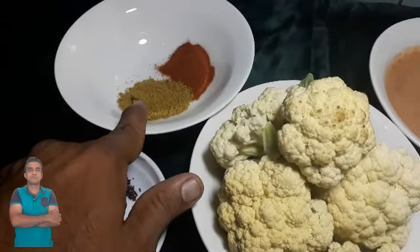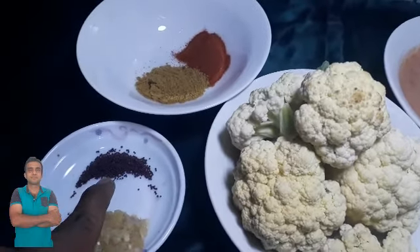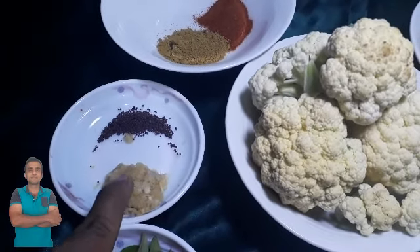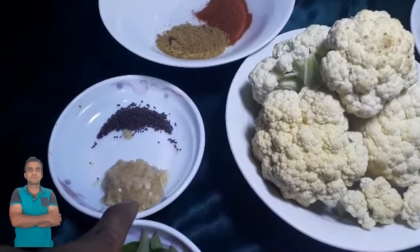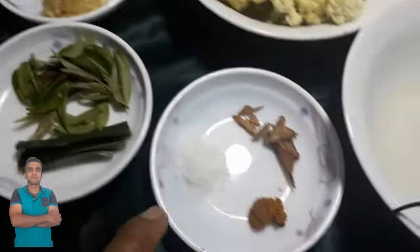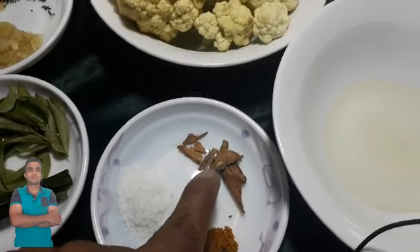I will put it in my hand and put it in the space. I will put it in my hand and play it. I will use my hand and paste it. I will fill and add my hand up.